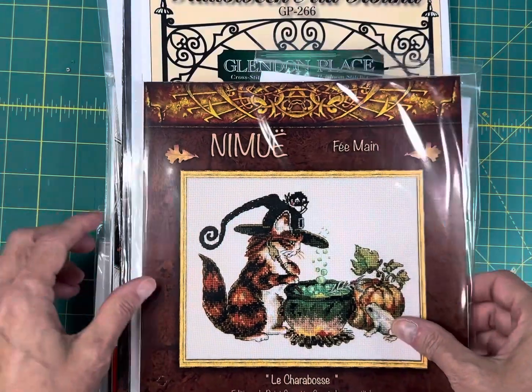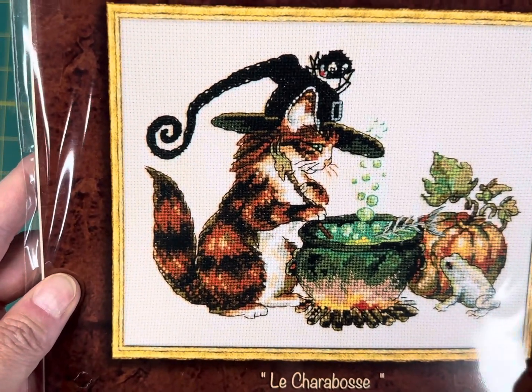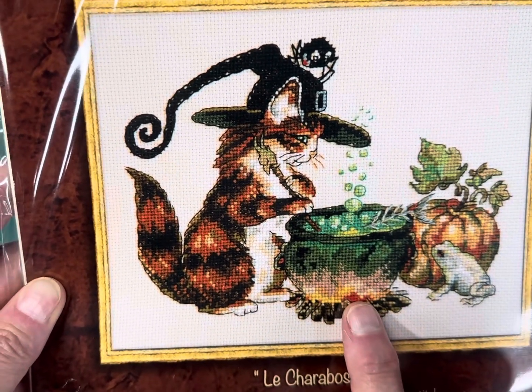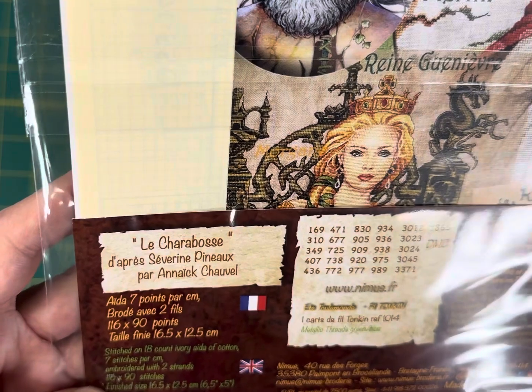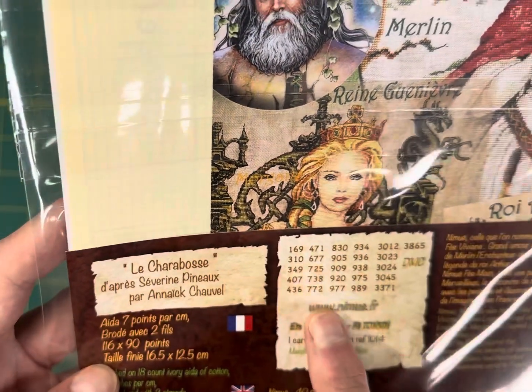This is La Charabose by Nimue and it's $21.50. It's so cute — it's got a little witch with a cauldron and a frog looking on. It's stitched all in DMC, and it's 116 by 90 stitches.